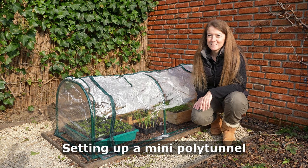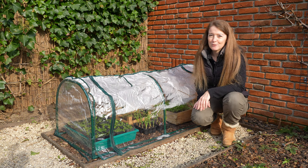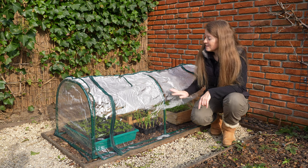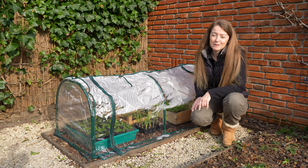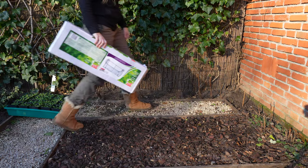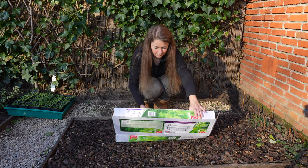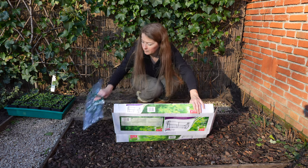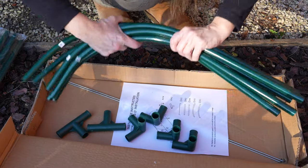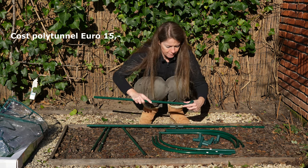At the moment I have too many seedlings that still need a little bit of protection but I'm running out of space in my cold frame, so I've bought this mini polytunnel which is very easy to set up and pack away when I'm finished using it. This polytunnel is a great solution if you don't have the budget or space for a greenhouse, and if you have many seedlings that are not ready to be planted outside, or if you want to grow lettuce outside from autumn to spring. It is a cheap solution and only costs 15 euros.